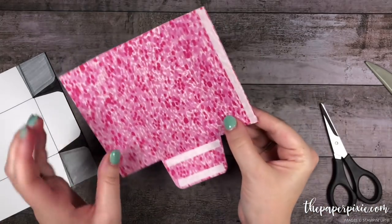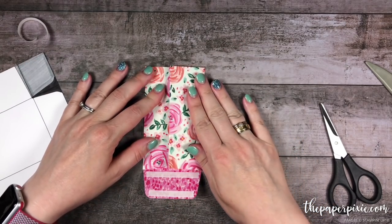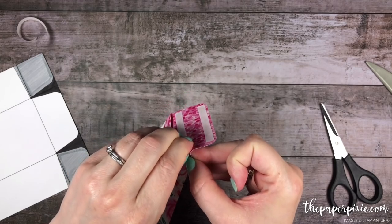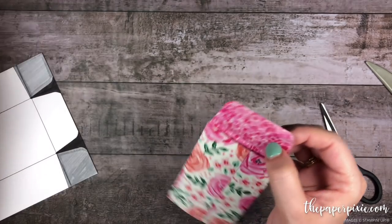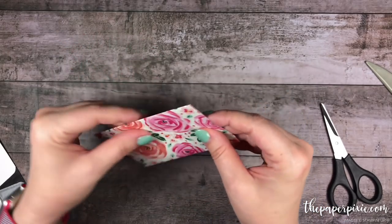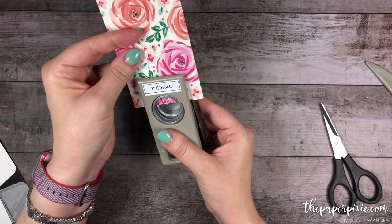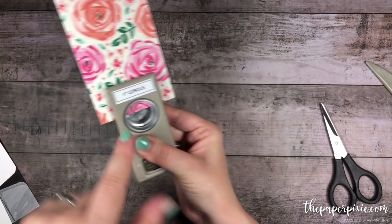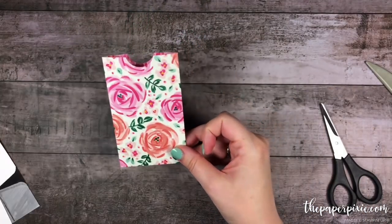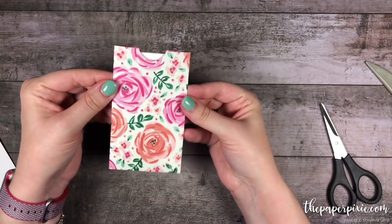The way we're going to assemble this is we'll go ahead and close this first flap, then the second flap to adhere those together, then remove the backing on the bottom flap and press that into place. Then to make it easy to get our card out of the pocket, I'm going to grab the one inch circle punch and at the top of this pocket cut a little finger notch — going in about a third of the way into the circle and punching through both layers.